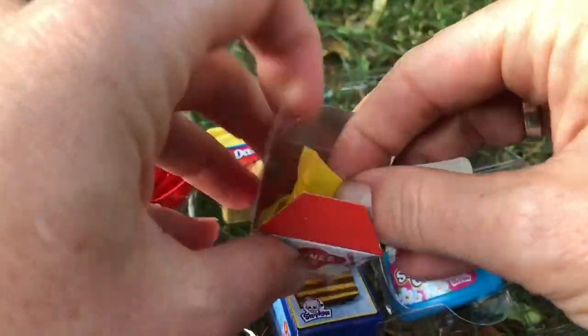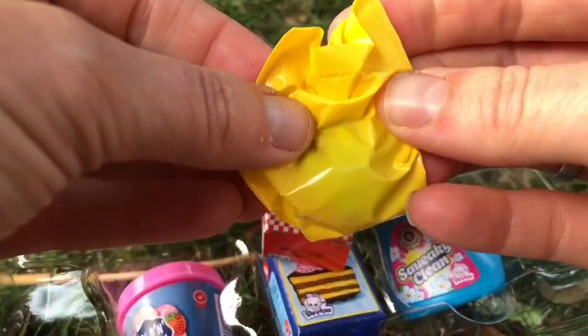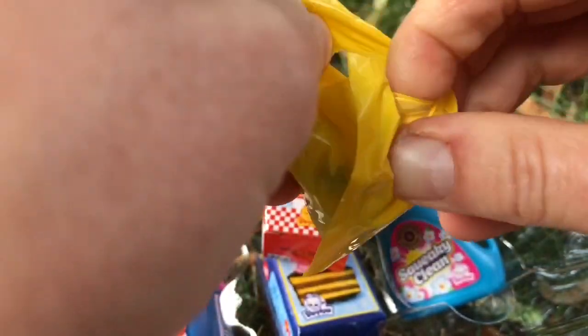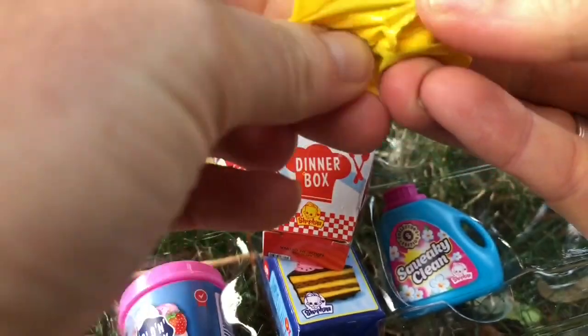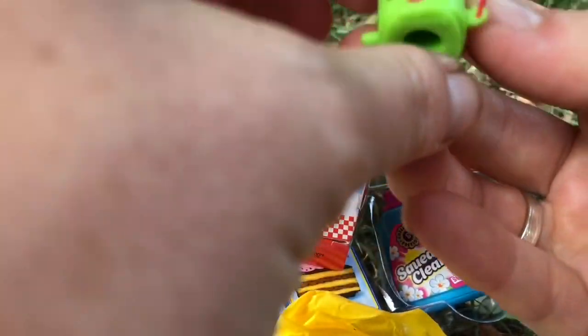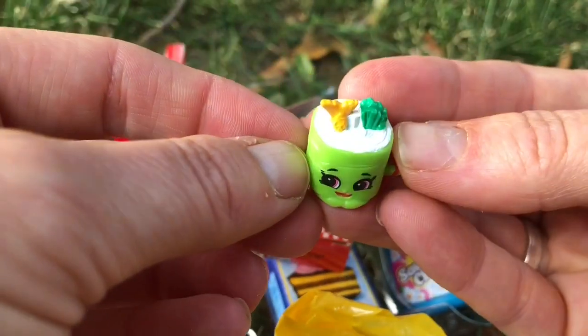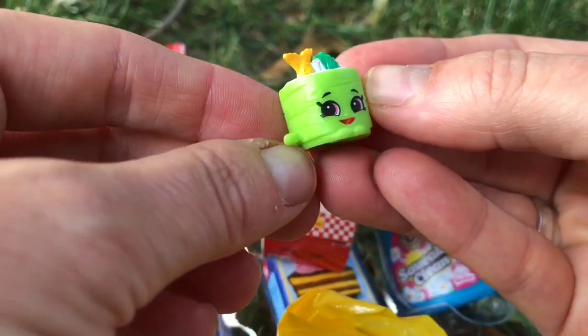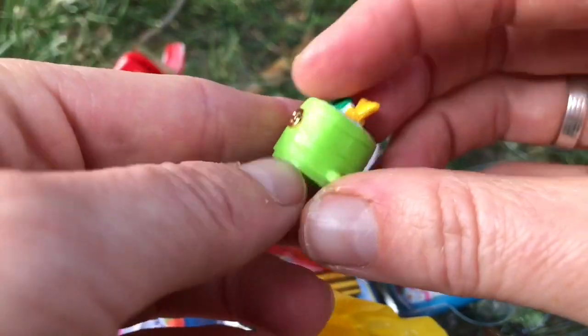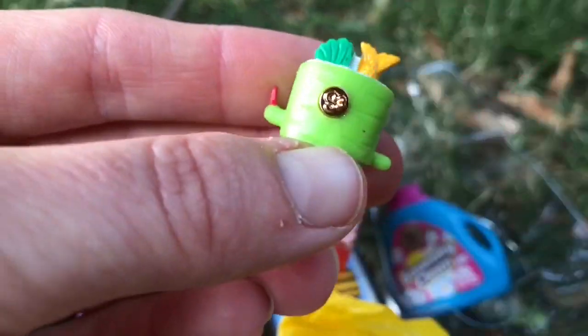Time to open the Chinese dinner box. It's a little sushi roll — her name is Suzy Sushi from the Takeout Club. And it looks like she's from, hard to see, but series three.